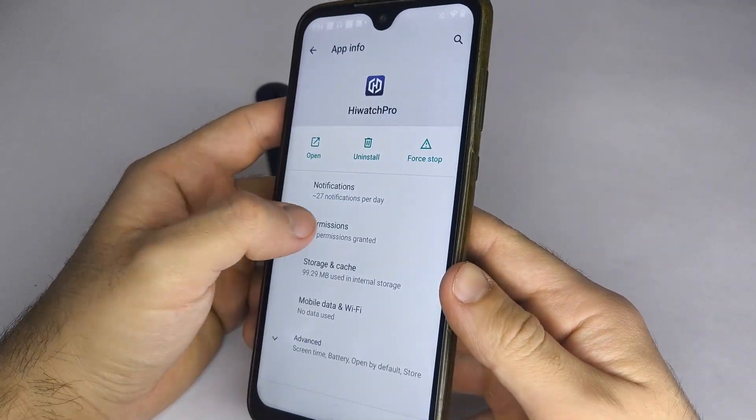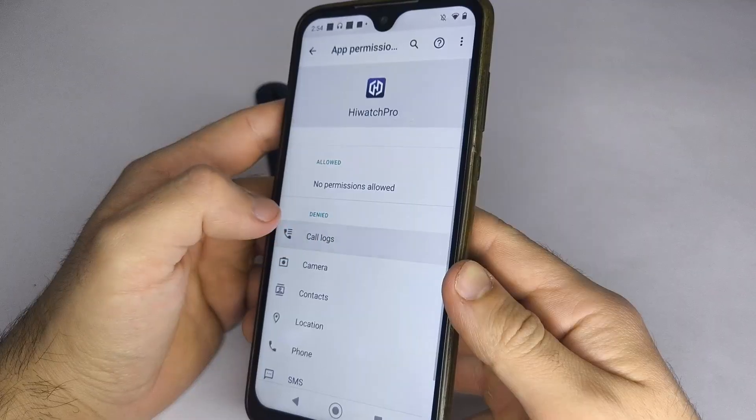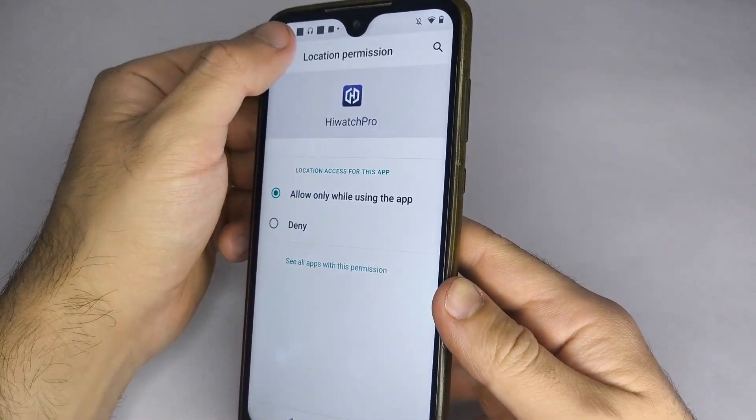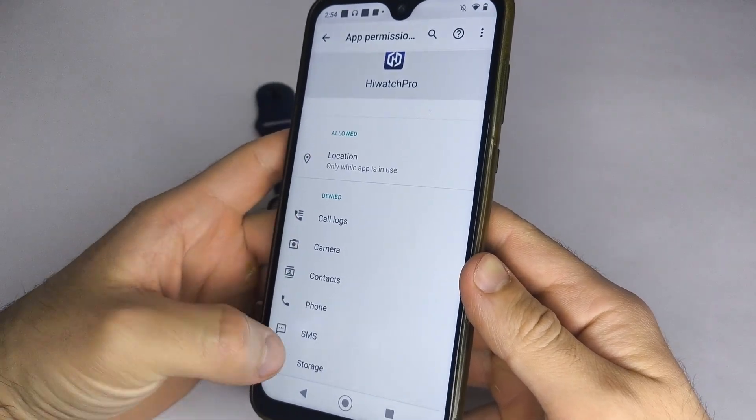Select App Info, then choose Permissions. Enable the Location permission so the app can find your watch, and also enable Storage permission to be able to add photos from your phone to your smartwatch.